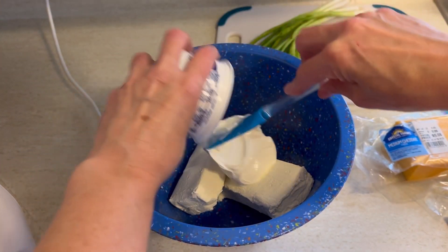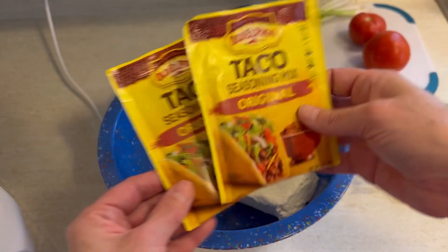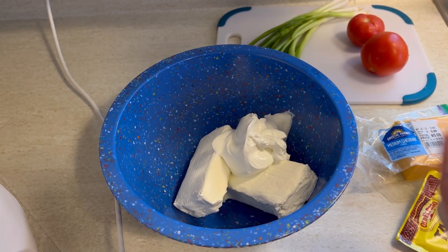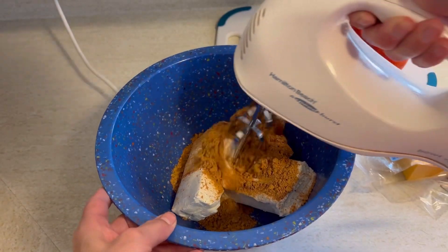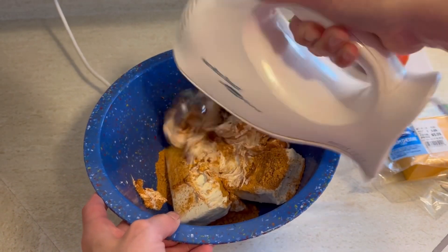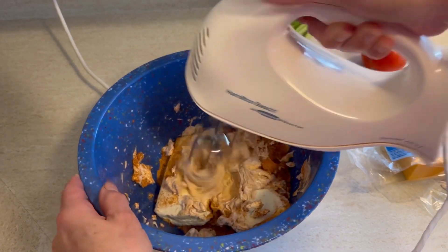16 ounces of sour cream — I use two 8-ounce containers — and two packets of taco seasoning. And of course, you could use your favorite taco seasoning. Then we're going to use an electric mixer to mix this all together until all of the lumps are gone. It takes about two minutes or so.